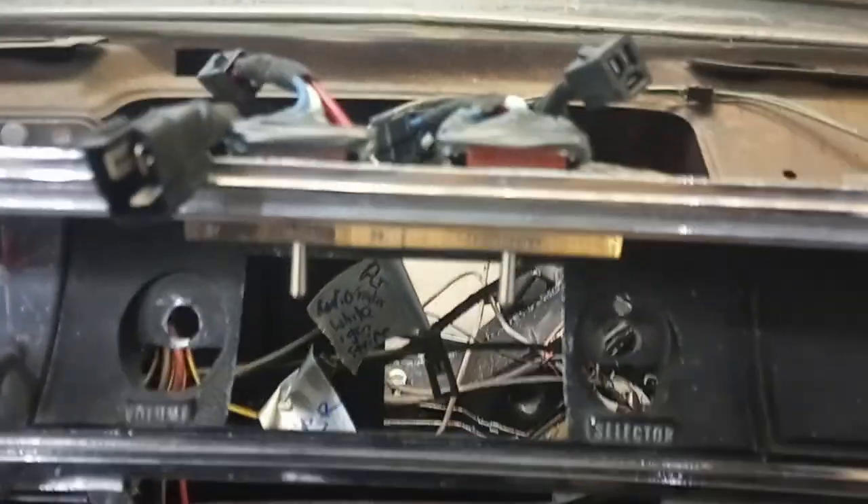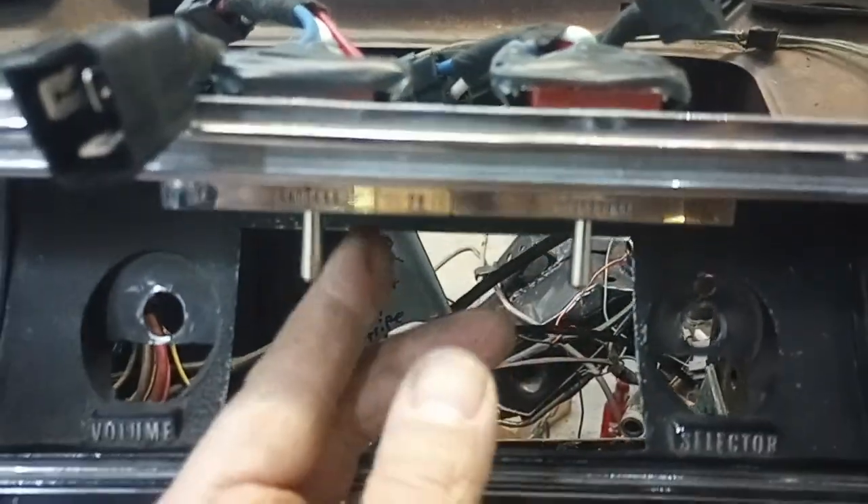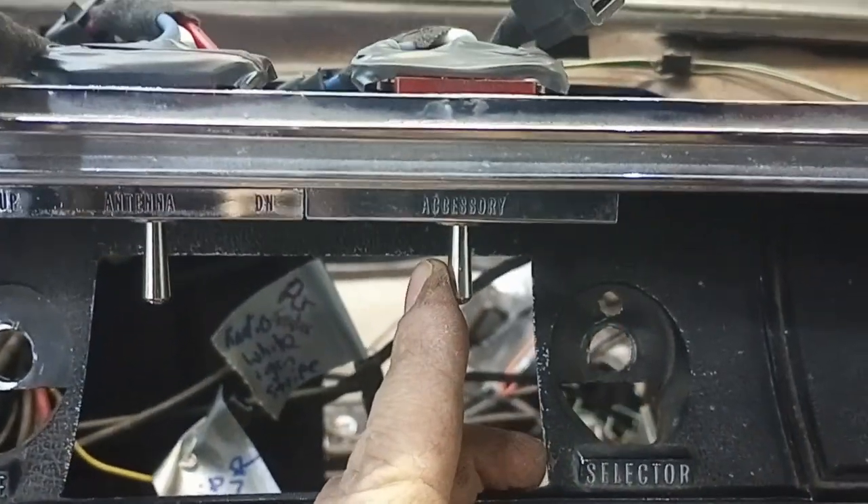Hey everybody, welcome back to the workshop. I have a quick update here — I'm working on the convertible top and the power antenna switches. I rewired them with new momentary switches. I did another video a while ago for the convertible top one.